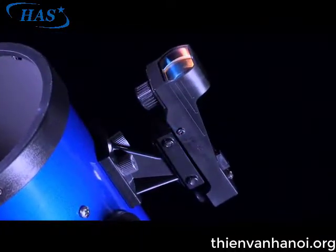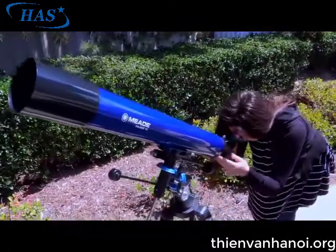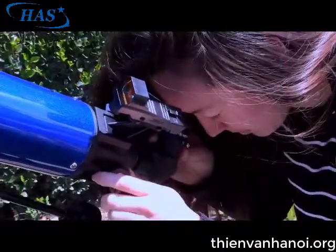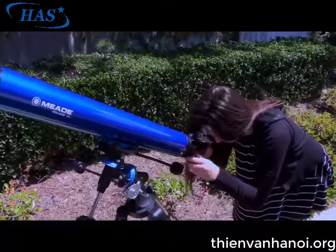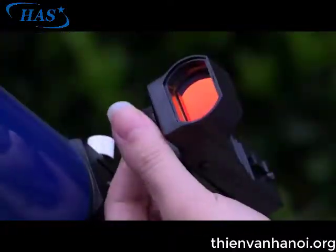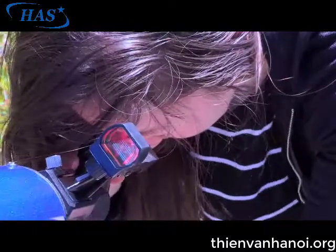Now, let's align the red dot viewfinder. During the daytime, point the telescope at an easy to find land object such as the top of a telephone pole or a distant mountain or tower. Look through the eyepiece and turn the focuser knob until the image is sharply focused. Center the object precisely in the eyepiece field of view. Turn on the red dot viewfinder and look through it. Turn one or more of the viewfinder's alignment screws until the red dot is precisely over the same object you centered in the eyepiece.